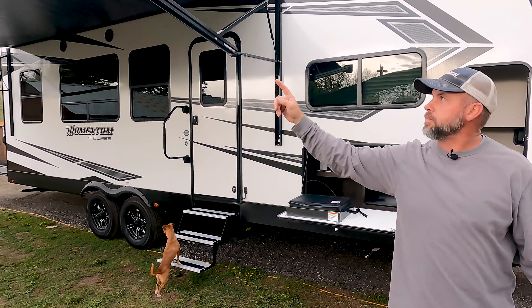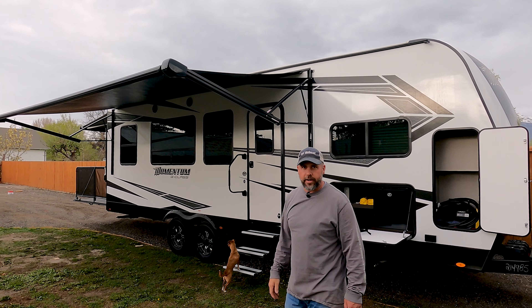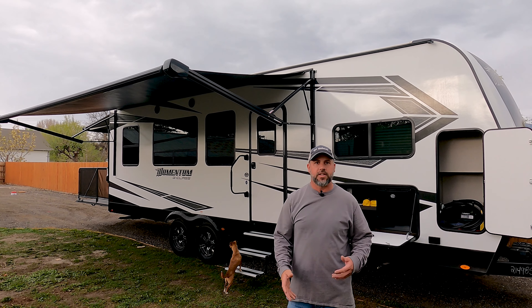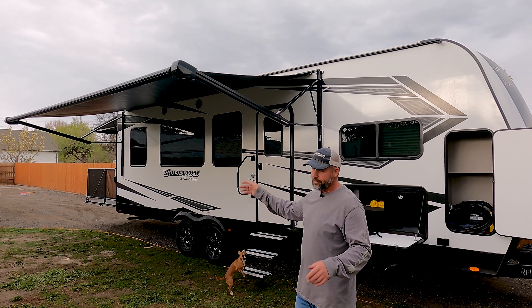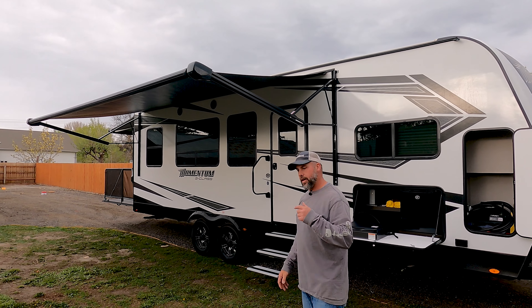We've got the awning extended. It's just your nice standard electric awning — it's a sunshade. With any more wind than a breeze, I would retract that awning.